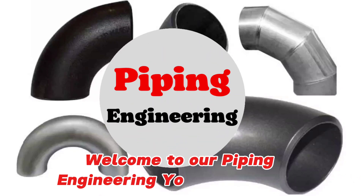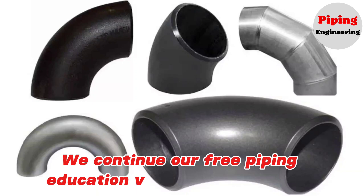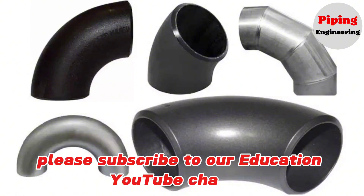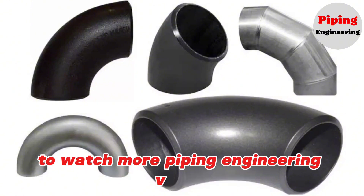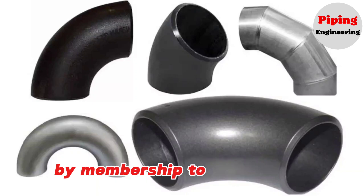Welcome to our Piping Engineering YouTube channel. We continue our free piping education videos in this channel. Before starting this video, please subscribe to our education YouTube channel to watch more piping engineering videos. You can also benefit from some private benefits by becoming a member of our channel.